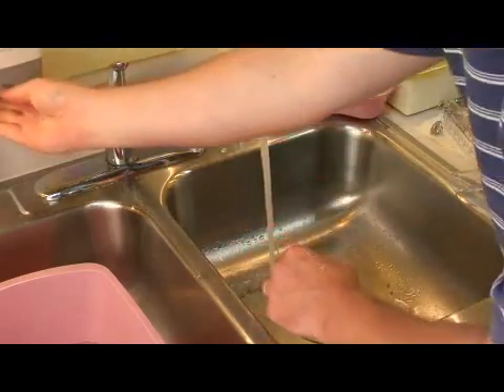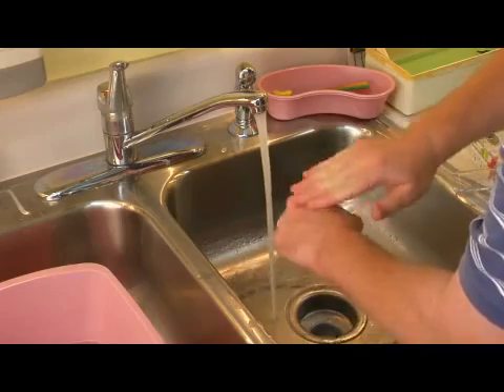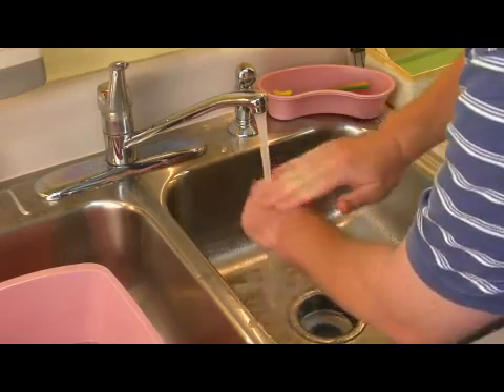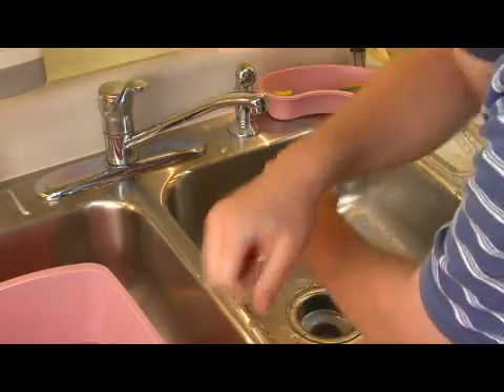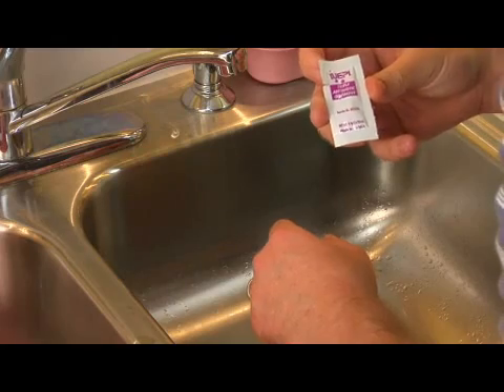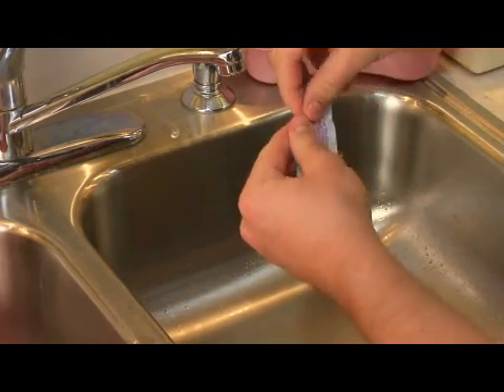For a simple everyday cut that obviously is going to heal okay, you want to clean it off. Soap and water is fine for this. If you want to throw some peroxide in there as well, that's great. But the most important thing is good irrigation to get out any particles that may be left over. You also want to help the body fight off infection by using an antibiotic ointment. Triple antibiotic ointment, Neosporin, and Polysporin are among the most common, and these are available over the counter.